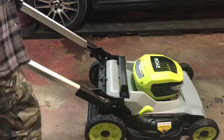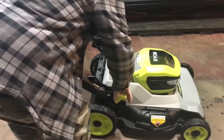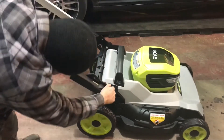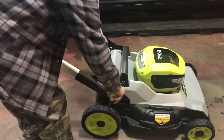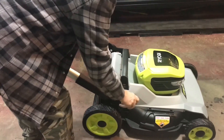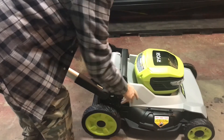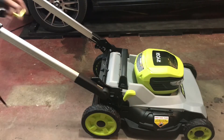One feature I really like is the one-handed height adjustment — just push it up. It can go as high as that or as low as that. We'll try it on the third setting for the first time. I'm going to bring you guys over to the workbench and we'll check the batteries out.